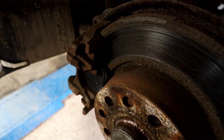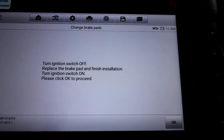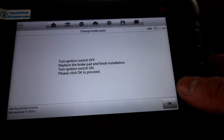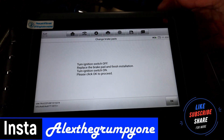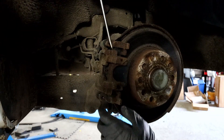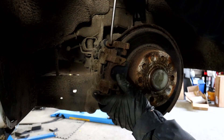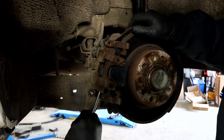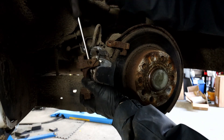You'll be able to hear the noise — they're winding themselves back. It should come up with: turn ignition switch off, replace the brake pad and finish installation, and turn ignition back on. Please press OK to proceed. At this point you turn your ignition off so it doesn't drain the battery, do the job, and then come back to the tool in a bit. At this point you should be able to release the caliper out of there — it's moving a little bit. It'll still be tight, but you can use a screwdriver to take it out. Just be careful not to damage the seal. There we are — that's that off.